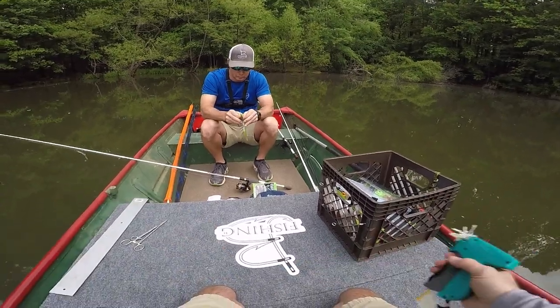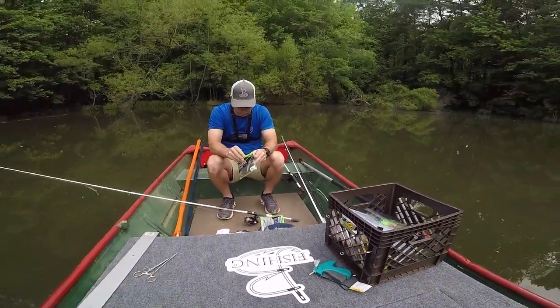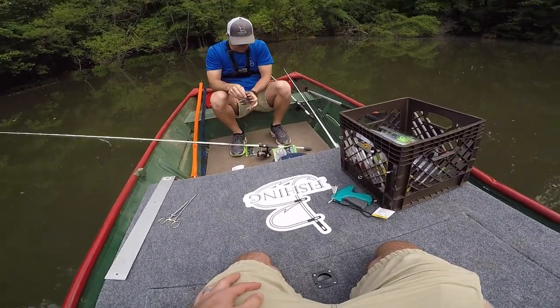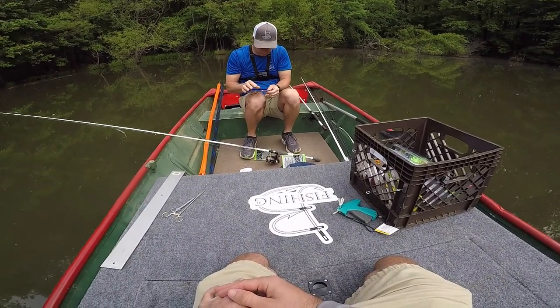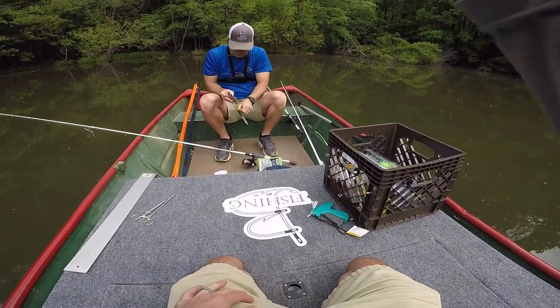Let's just start catching fish. It does not matter how we're going to catch them — this is not a challenge video in any way, we're just trying to catch as many as possible. I already see what Chris is going for, and it's what I was going to go for too. The bite this morning was a little slow filming another video, and I think he's right on the money going drop shot because that's what I was going to go with as well.